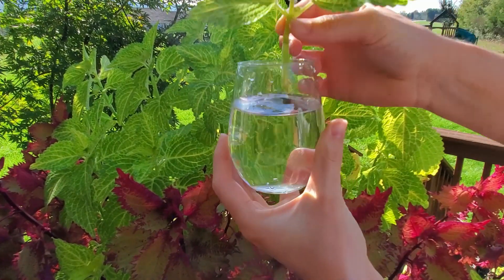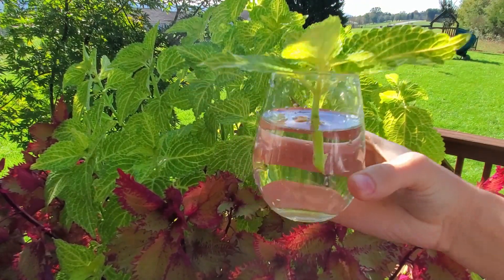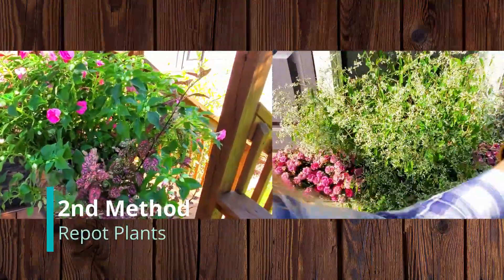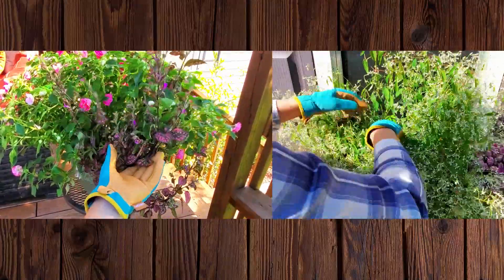You can also dig this plant up to divide, or if you have enough space, even take the whole plant indoors to overwinter. Which takes me to the next method — I'm going to dig both my diamond frost euphorbia and my polka dot plant up, repot, and bring indoors to overwinter.